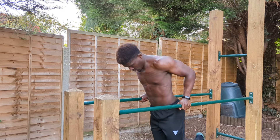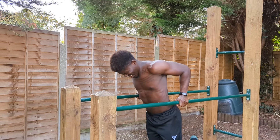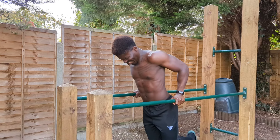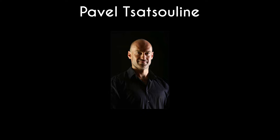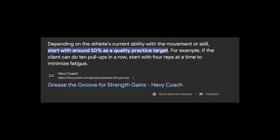The condition of all of this though is that in order to grease the groove effectively, we need to stay far away from muscular failure — the point at which we cannot do one more repetition. Pavel Tsatsouline, widely accredited with creating the grease the groove methodology, suggests working at about 50% capacity.